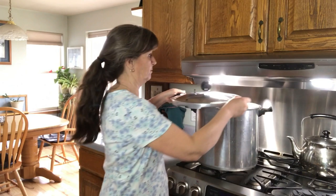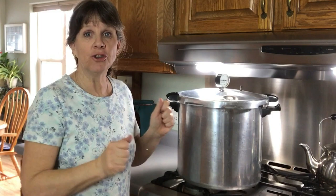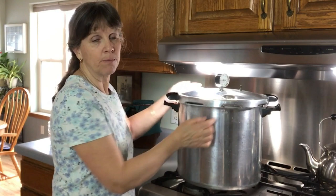You will want to put the lid on to save energy and keep the water boiling rapidly throughout your processing time. What you don't want is any pressure buildup at all. Just line up your arrows and set the lid on top — notice I did not screw it down, it's not locked onto any of the latches, because you don't want any pressure buildup at all.